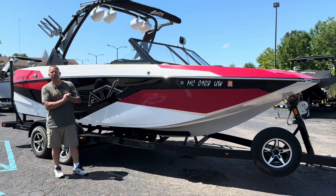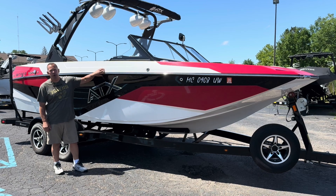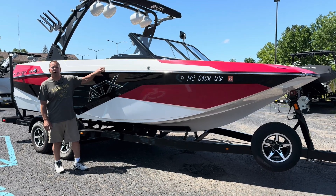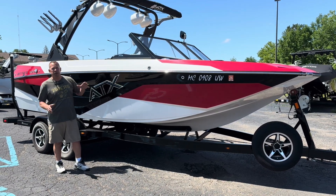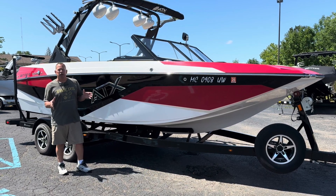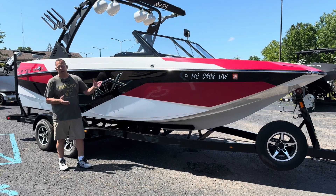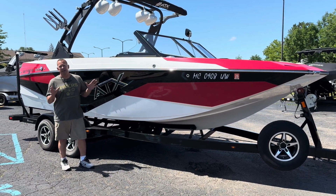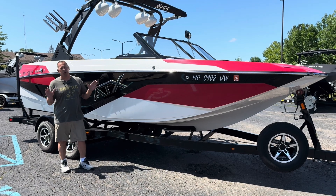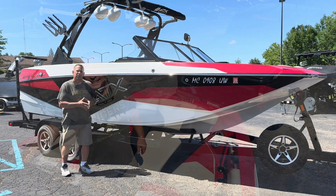Good afternoon, ladies and gentlemen. Jeff with AquaSports Marine here. Today I want to go through our 22 ATX. This is a model year 2022. She comes in at 22 feet in length, 102 inch beam, 4,950 pounds, and 3,000 pounds of ballast. This thing's got a ton of room in it and will throw out a massive surf wave. Let's go inside and have a look.